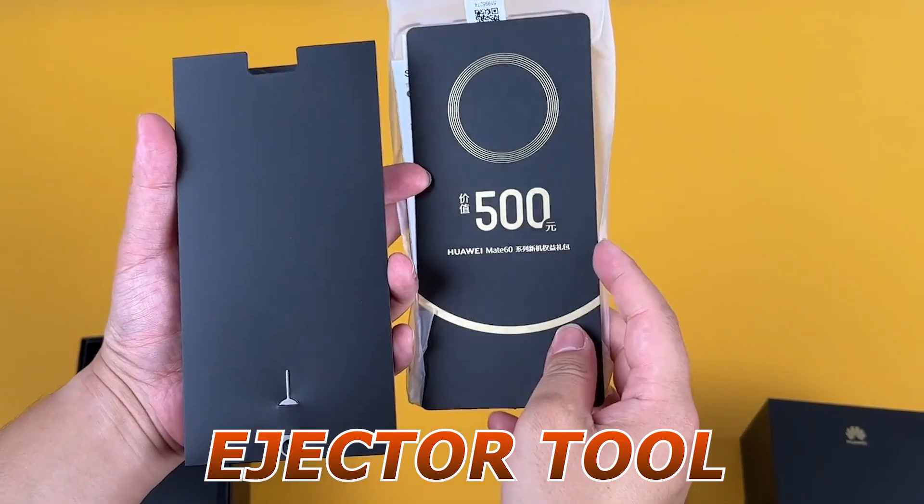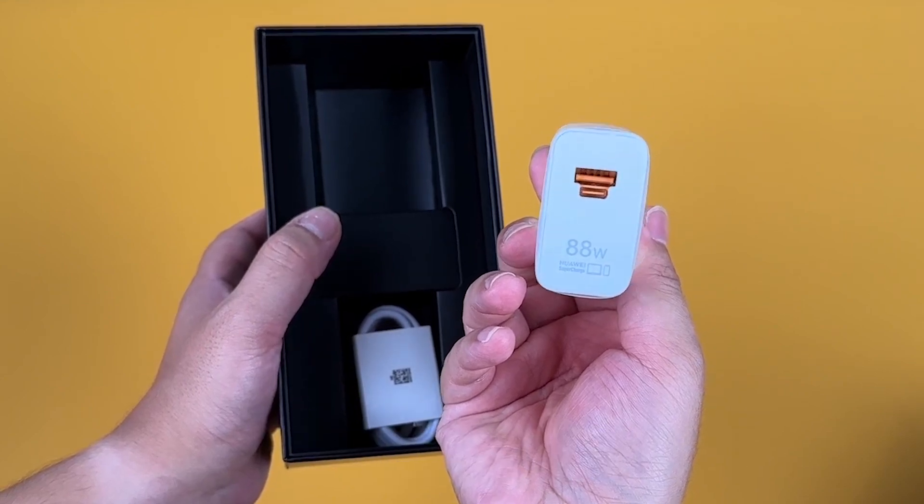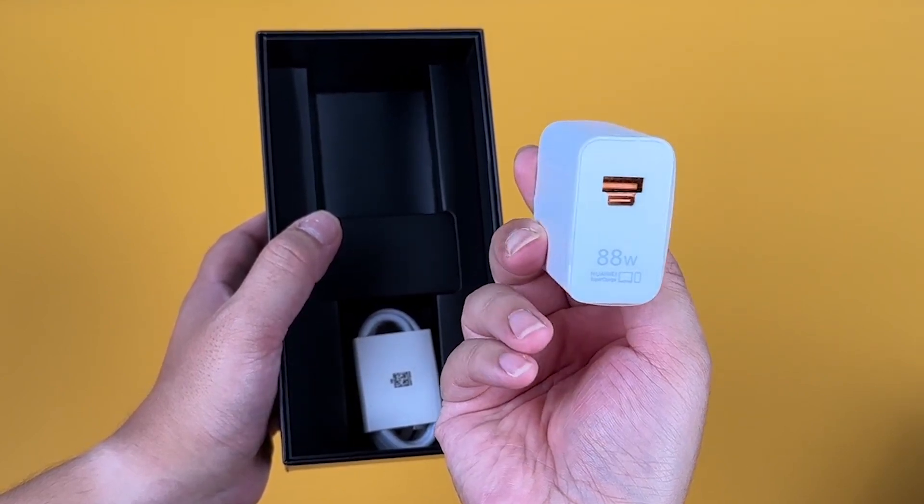As always, a SIM tray ejector tool, and, of course, the power adapter. It's great to see Huawei providing these essential accessories right out of the box.